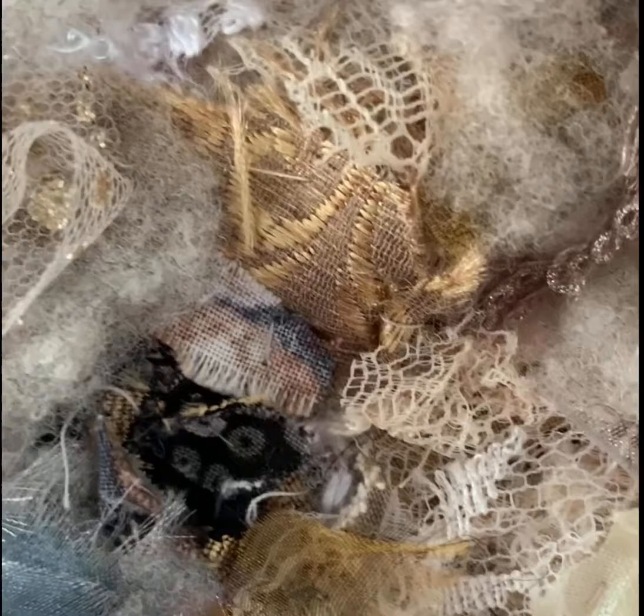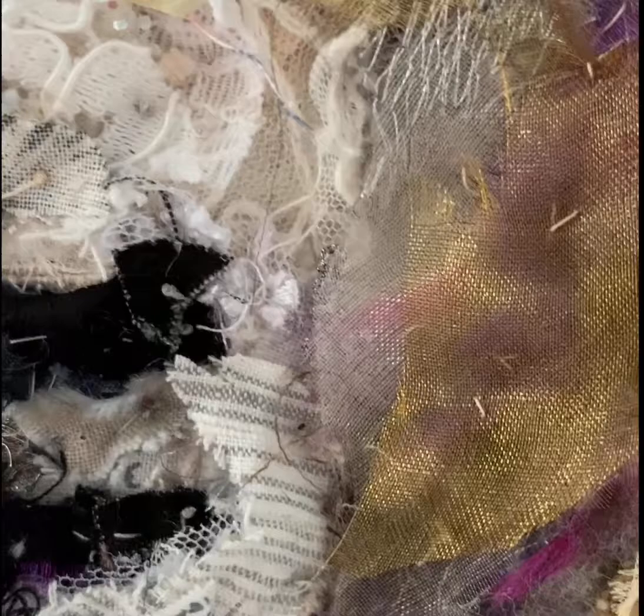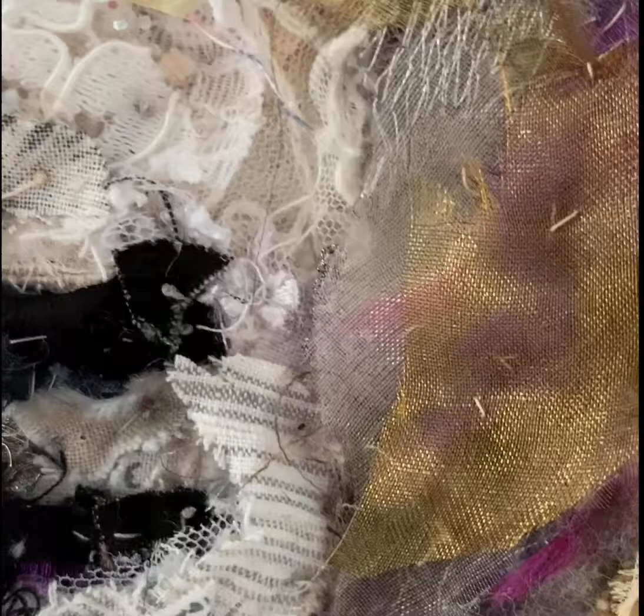I'll take you in closer so you can see the sheep — it's made up of lots of layers. You can see there's lace, there's printed cotton, and organza. They've all been hand stitched together with a neutral thread and running stitch. And there are the little bits of wool — it's Ryland wool for the Ryland sheep. And that's what it looks like from a distance.